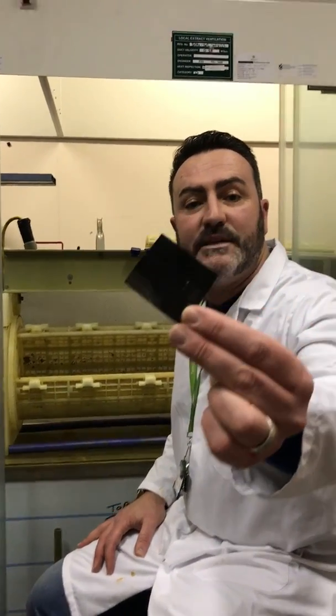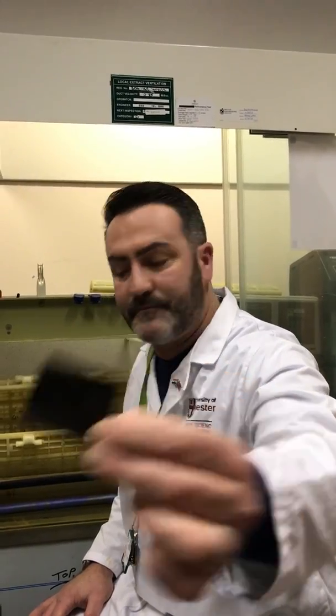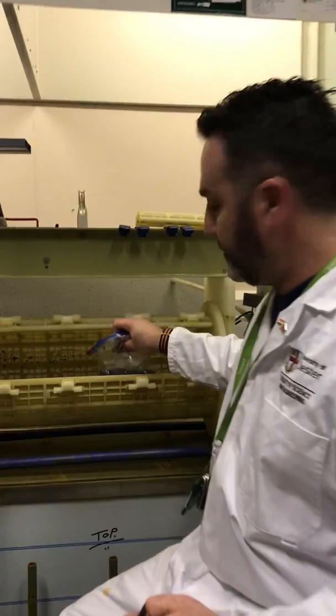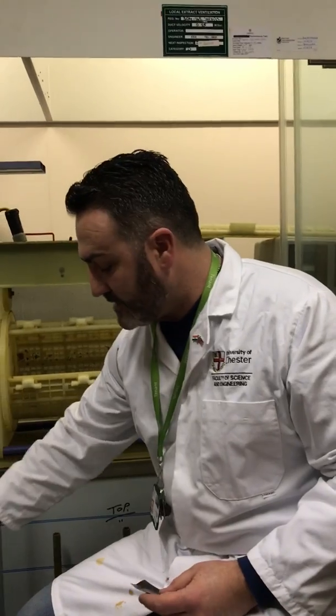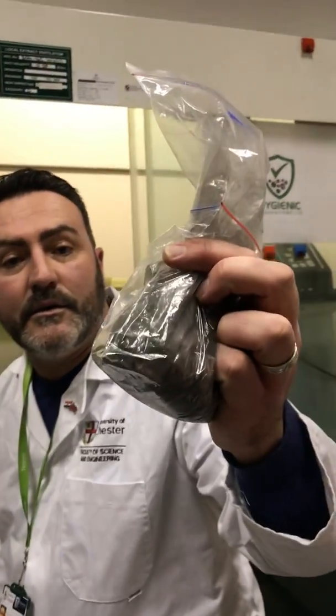We also have a tumbler system. We put x-ray film in — the black part of an x-ray is actually silver. We put the x-ray film into the tumbler, lower it into the chemicals, and rotate it within the chemicals, which removes 100% of the silver from the film, leaving the plastic clean.